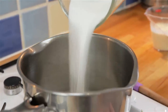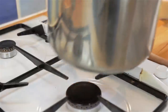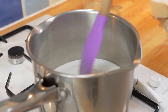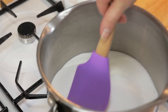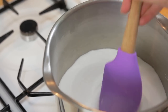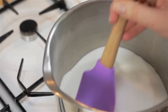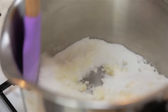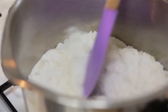To start, on a medium heat pour in your sugar and continually stir. Make sure you have all of your ingredients ready, as once the sugar has melted it will be a very quick process. At first it will feel like nothing is happening, but give it a minute and the sugar will start to form clumps. Make sure you use a spatula that is heat proof as you don't want it to melt.